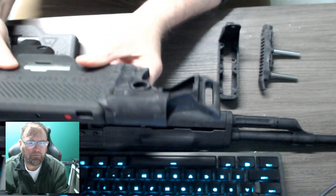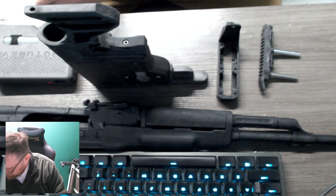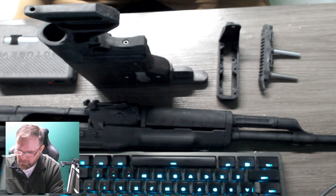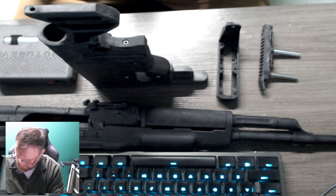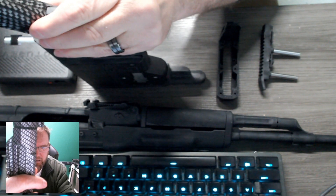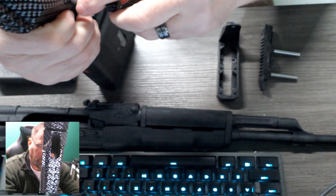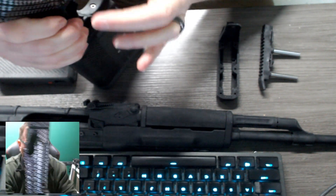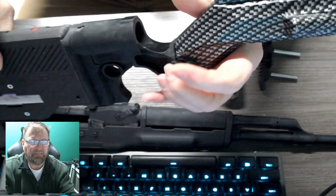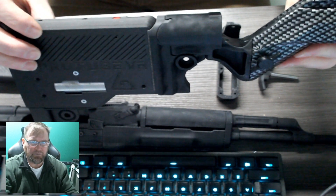The bracket is mounted to the haptic module, and then you can slide it into the AKM — though the shoulder stock is a little tighter. So there is the Mark III. Just slide that in place, put your thumb screw back in, and tighten it down. The haptic module is mounted to the Mark III.